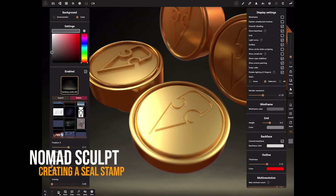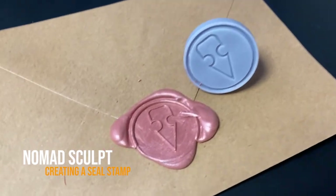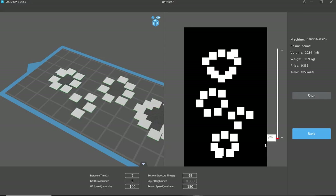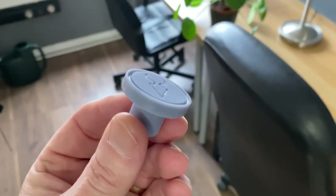This week we're going to take a look at using Nomad to create a seal to do wax seals. We're not going to print it in metal or anything crazy like that, so we only need it in a normal 3D print resin. We're going to do all the work in Nomad and then send it over to a slicer, then 3D print it and see how the seals turn out.